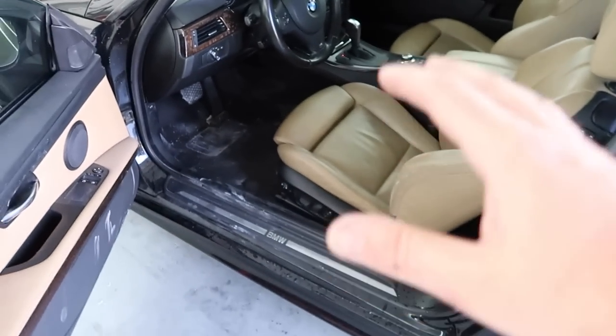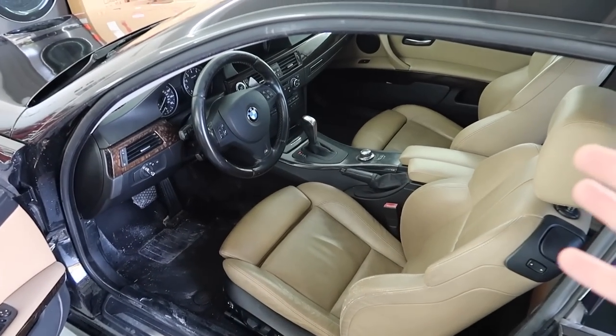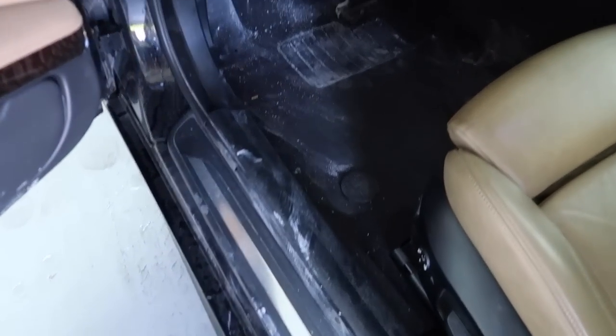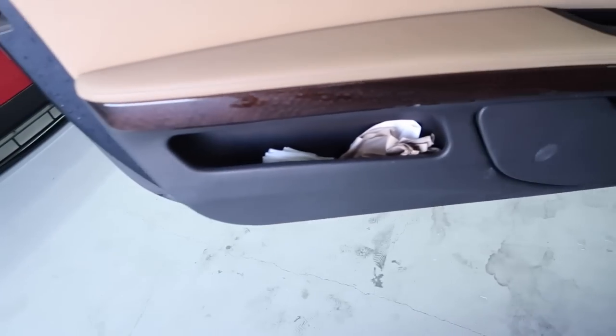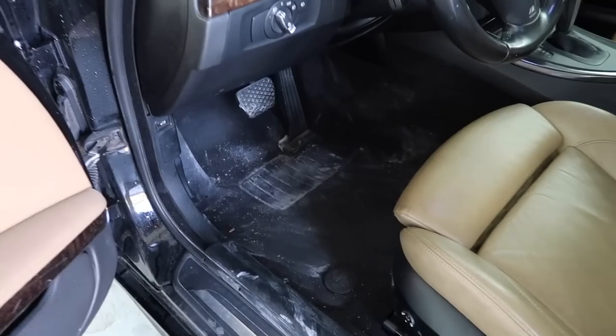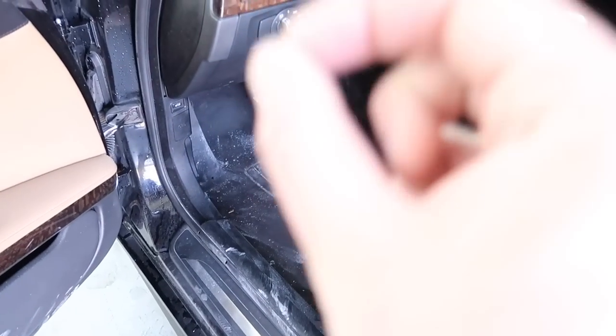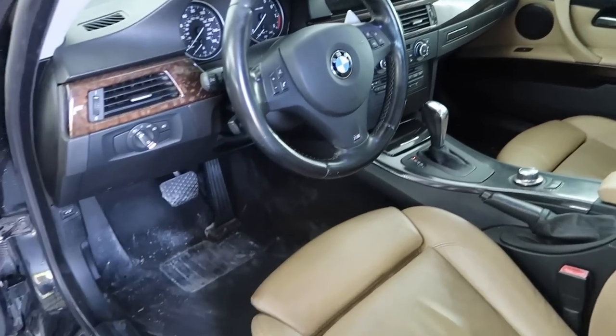On a related note, you guys can see the interior — it is absolutely gorgeous. Every time I look at it I absolutely love it, but it is absolutely filthy. I'm going to clean out a couple things, clean up the carpets, vacuum it all out, wipe everything down, and then we can install some interior modifications — that's what I'm stoked about.